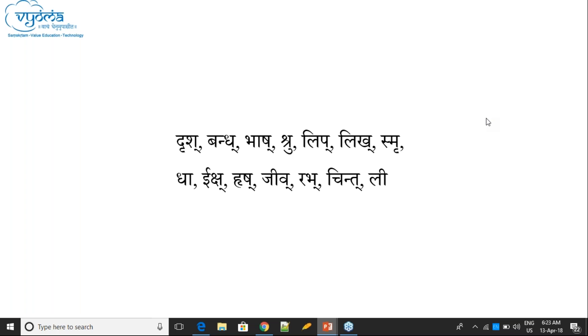In Chandas you may find more rules regarding Lagu and Guru — for example, Repha can be Guru there. But here in Ashtadhyayi, only three rules apply: one rule for Lagu and two rules for Guru. This Hraswa followed by Sanyoga being Guru is also found in Chandas.